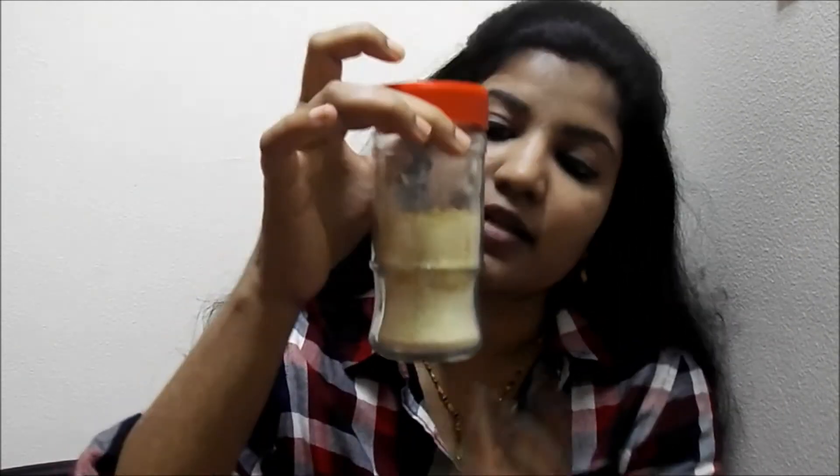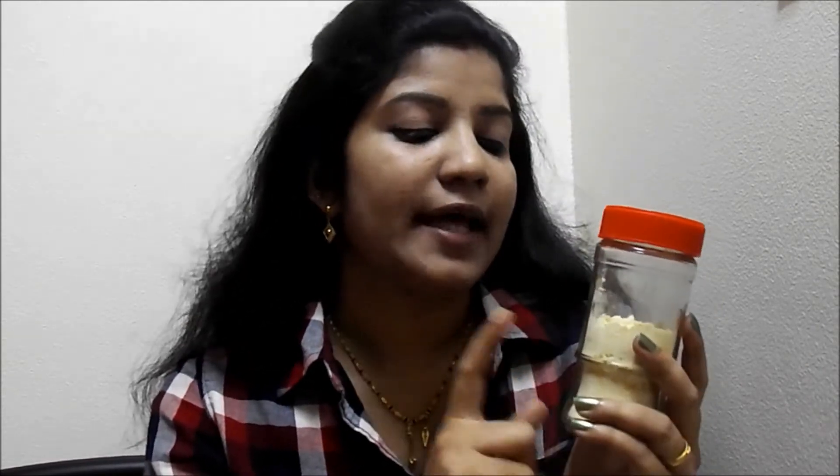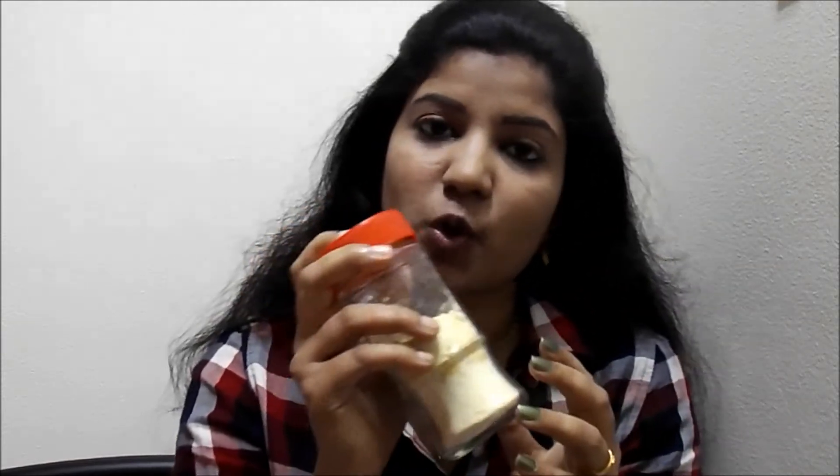For this I will be using gram flour, which is also known as besan in Hindi. I will be taking about 3 tablespoons of gram flour and mixing it with a pinch of turmeric. I have stored it in an old container — 3 tablespoons of gram flour and a pinch of turmeric mixed together very nicely.